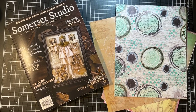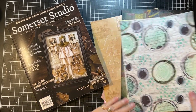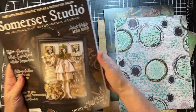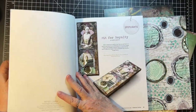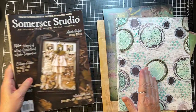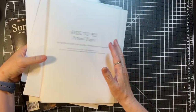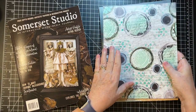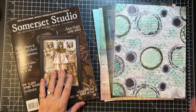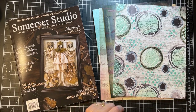Hi everyone, it's Gail and it is Forgotten Friends Friday. We are going to work with some of these papers that come in the Somerset Studio magazine. Here's some that are still in the magazine - that's what we're going to work with. I have a stack of them that I've already taken out. I thought we'd try and make some ephemera and stuff with them, and I have one little thing I want to try as well.